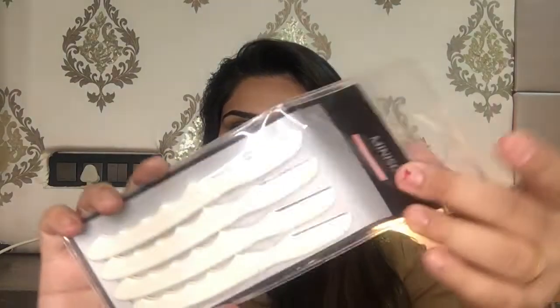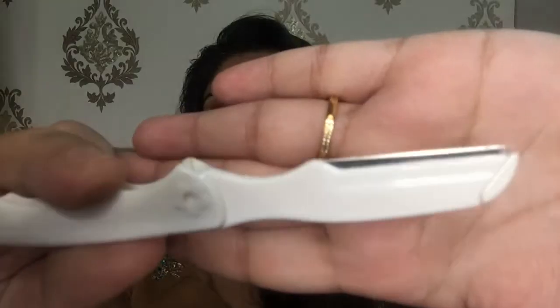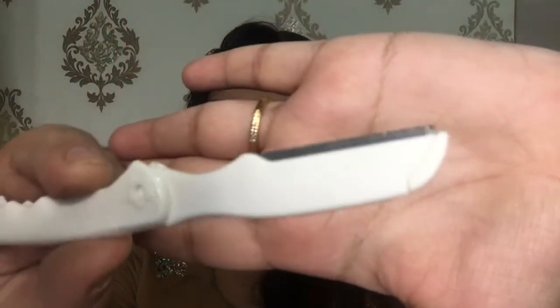The next product I bought from Miniso is facial razors — it retails for rupees 150 and comes in a pack of four. They can be folded, so they're great for travel and can fit easily in a pouch. The blade has a zigzag design. When it comes to facial shaving, you need to be very gentle since facial skin is different from the rest of the body — these facial razors were very nice.